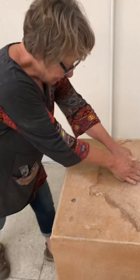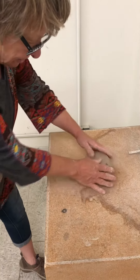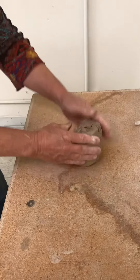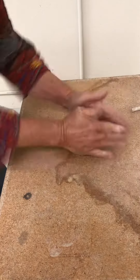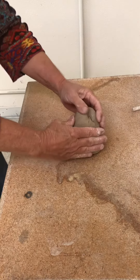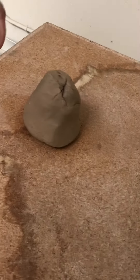At the end, when you feel like you've wedged enough, you can just roll it, set it down, roll it this way, and then paddle. So you end up with a cone of clay, and that's ready to go on the wheel.